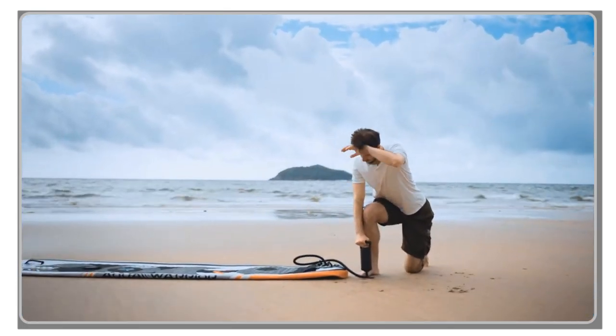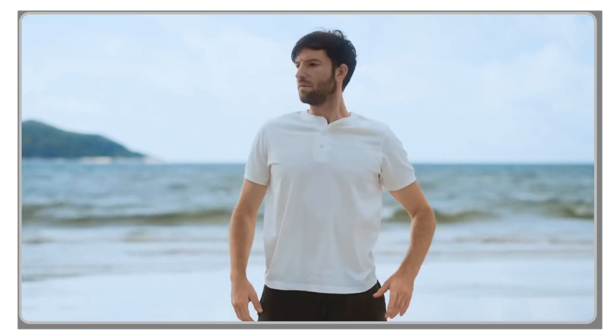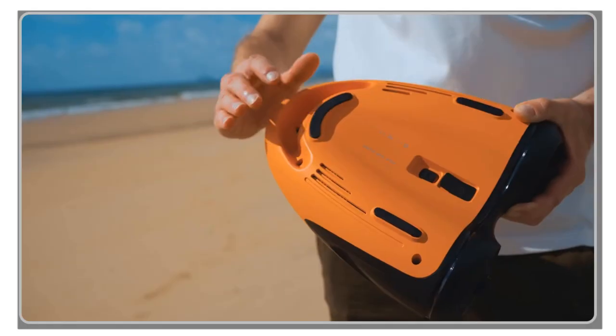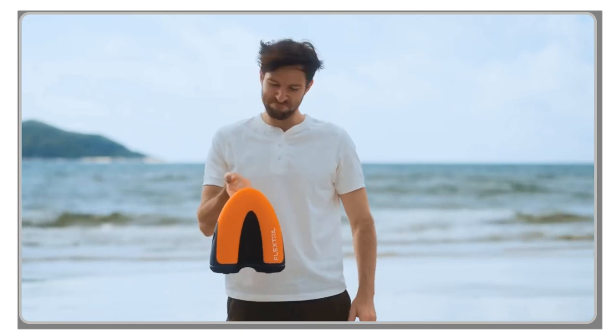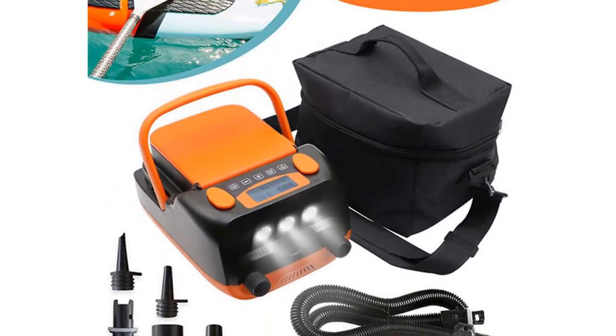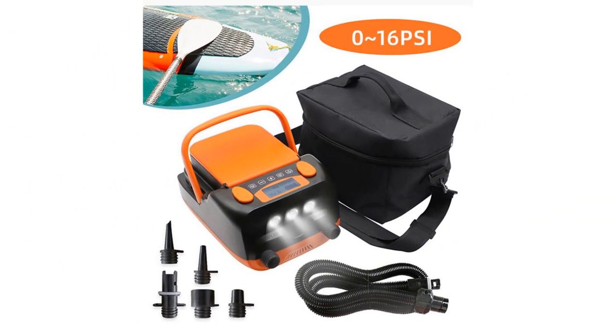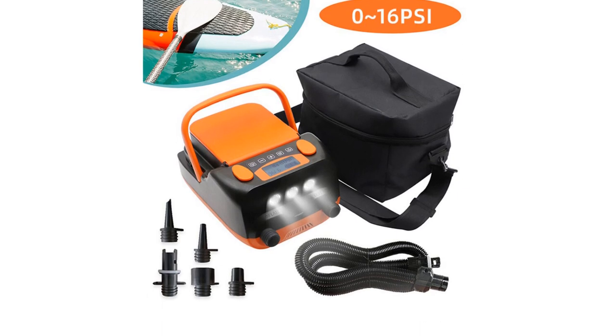Ahoy, boating enthusiasts! Welcome back to my channel. Today, we're diving into the world of electric boat air pumps as we explore the top 5 models of 2023. Keeping your boat properly inflated is crucial for a safe and enjoyable boating experience. Electric boat air pumps have become essential tools for quickly and effortlessly inflating and deflating inflatable boats, tubes, and other water toys.